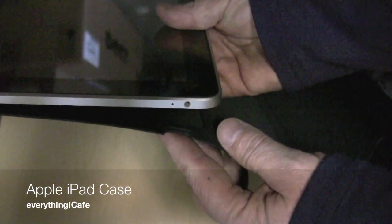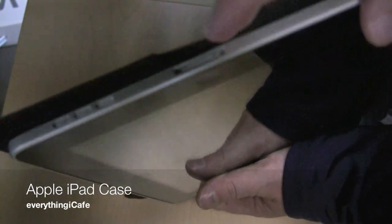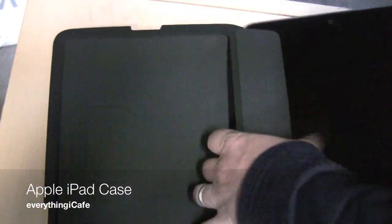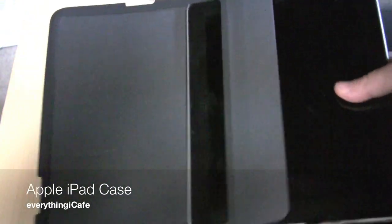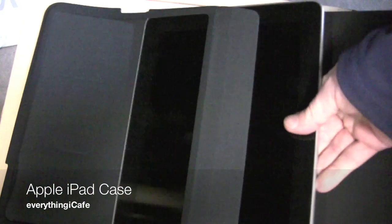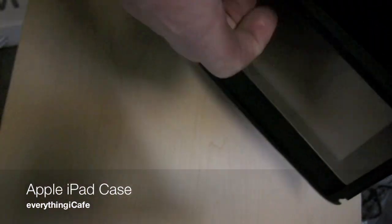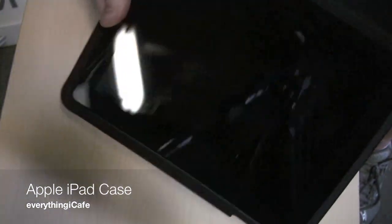This is where the top of the case is — let's get that on there. And as you can see over here, there's a spot for the dock connector and for your speakers. We'll just take it and right onto that, and we're going to slide this guy in. It's a really snug fit — once it's in, I doubt that this thing's going to pop out. And voila.